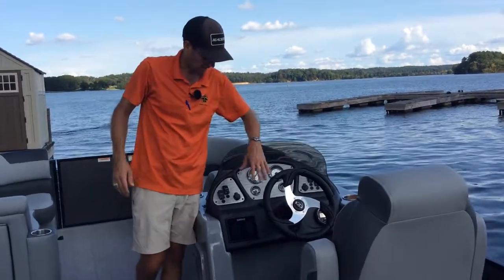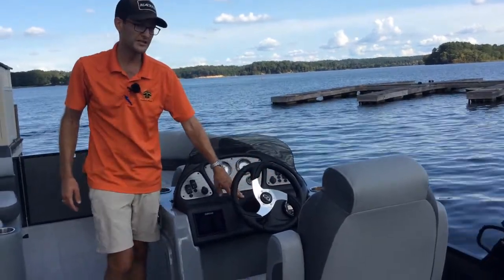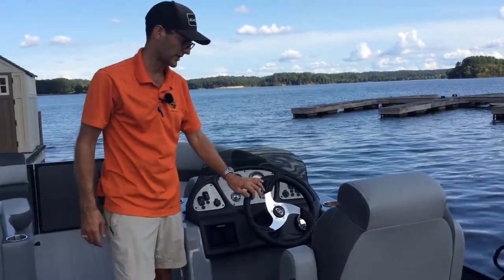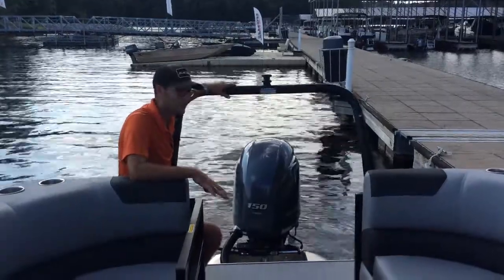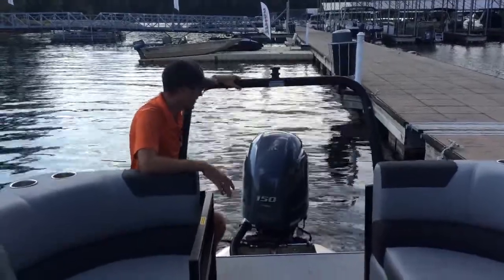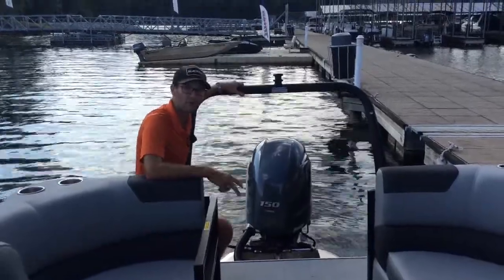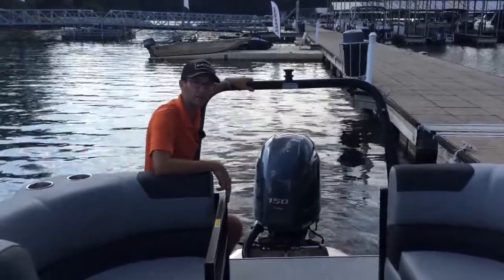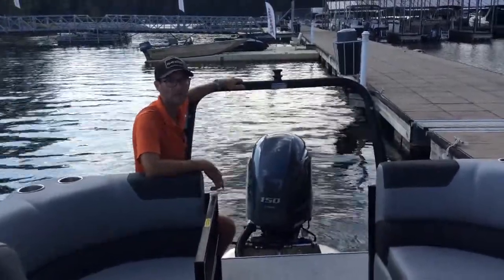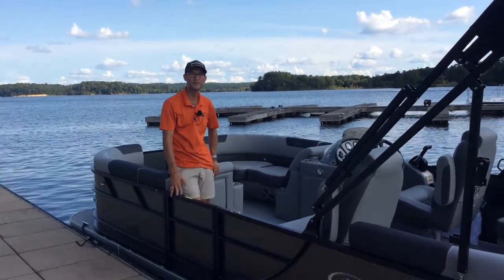This particular boat has a Yamaha 150 with a tilt hydraulic steering wheel. We like to put the Yamaha 150s on these 20-foot tri-toons — it's been by far one of our best sellers for ride quality, performance, and affordability. Hydraulic steering is standard, as well as a stainless steel prop, anytime we go with the 150.